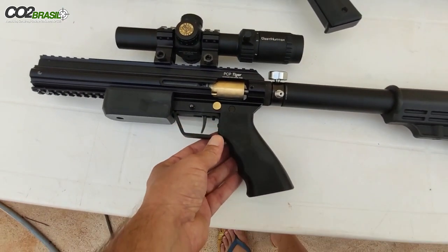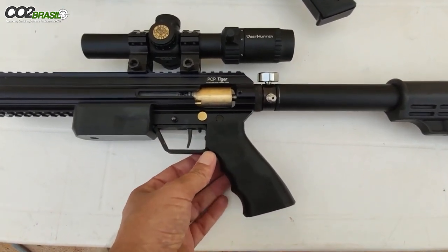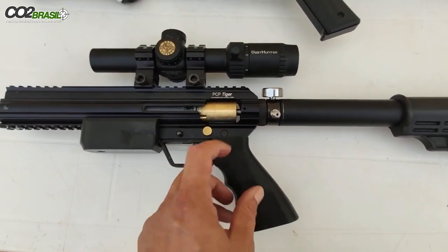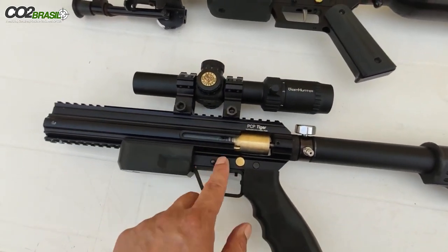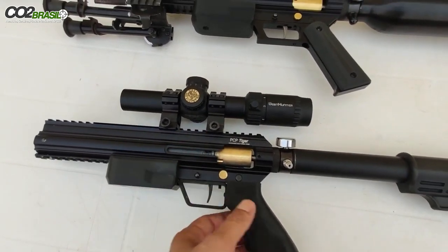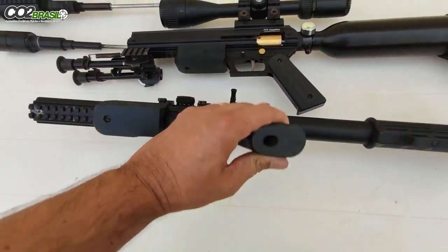O guarda-mato é em metal, o pistol grip é todo em ABS, tem a mesma fixação que a caçadora. O sistema de segurar a lâmina de gatilho é o mesmo, e ela também é ambidestra.